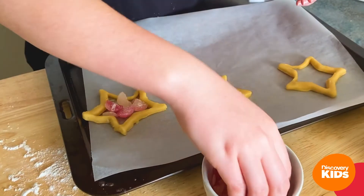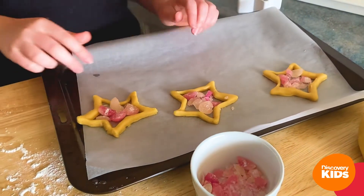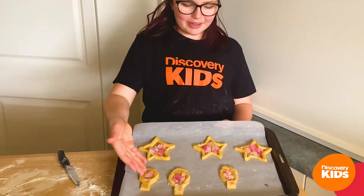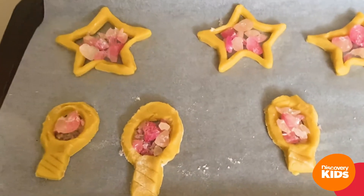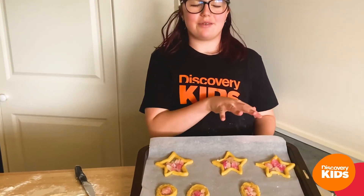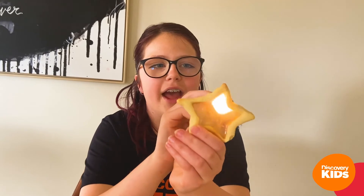We're going to put them on the tray and then cut out the middle so that the lollies can rest inside. Maybe you can get your mom and dad to help you make some of these at home today! And the last one — cut!